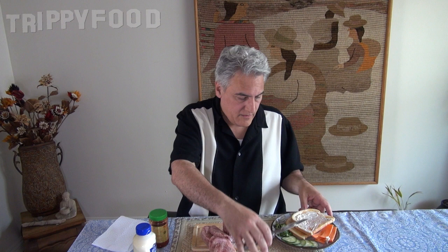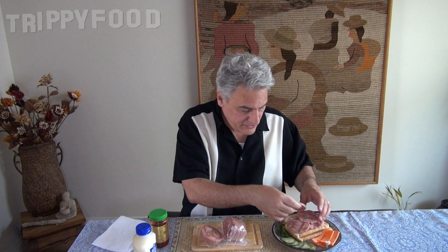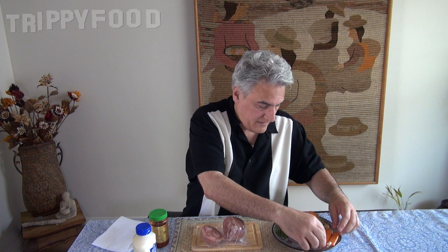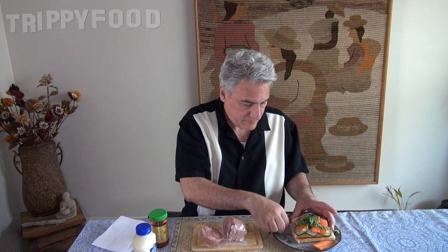So I'll go ahead and assemble my sandwich. I cut those slices pretty thick, so this is going to be a meaty sandwich. We'll put our cucumber on there, more carrot — that's enough.